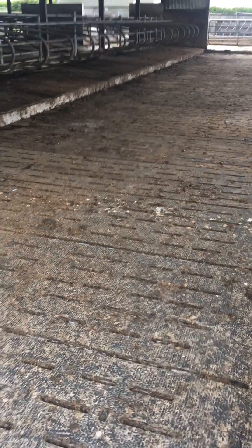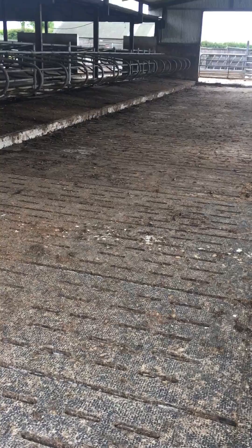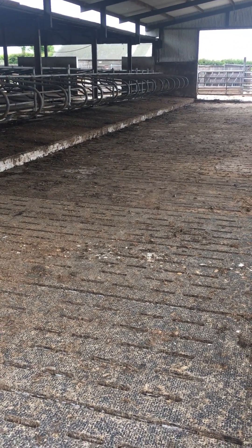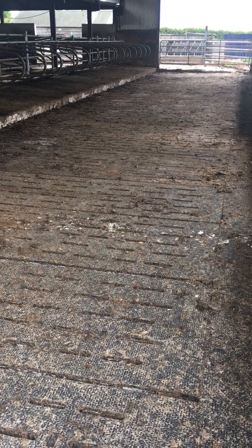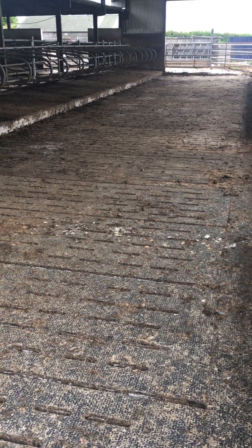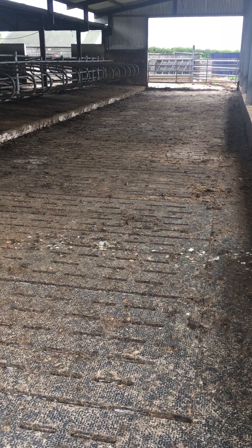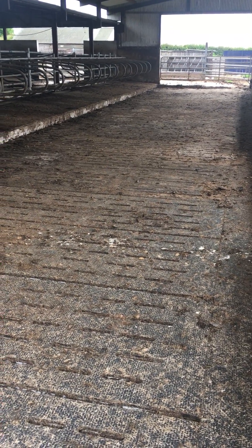You were saying less lameness as well. Yes, compared to concrete — beyond this shed is traditional dairy stock, dairy cows, and they're always prone to a lot more lameness than continental cattle. We haven't taken one animal out of it that was lame, which was hard to believe.